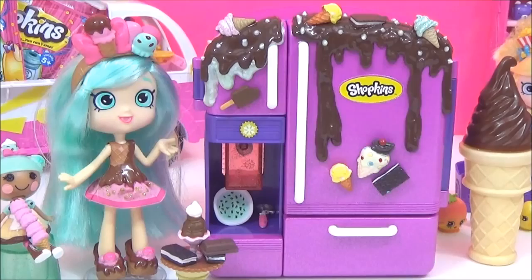So now it's time to open some Season One blind bags, and I cannot wait to see what we get.